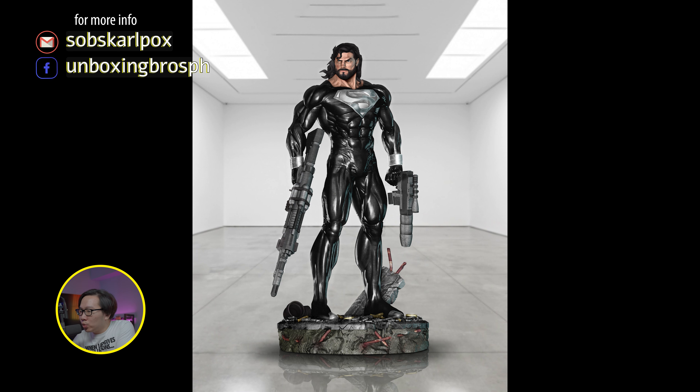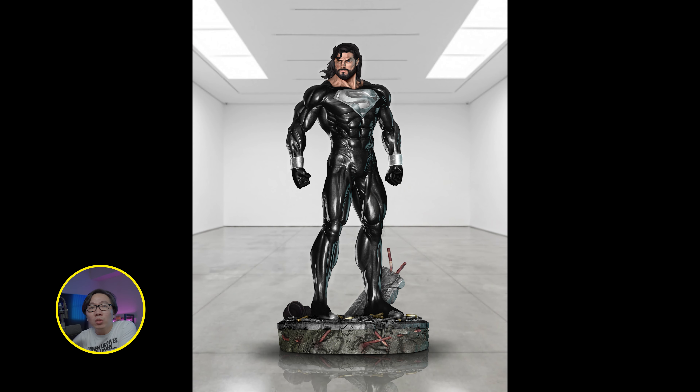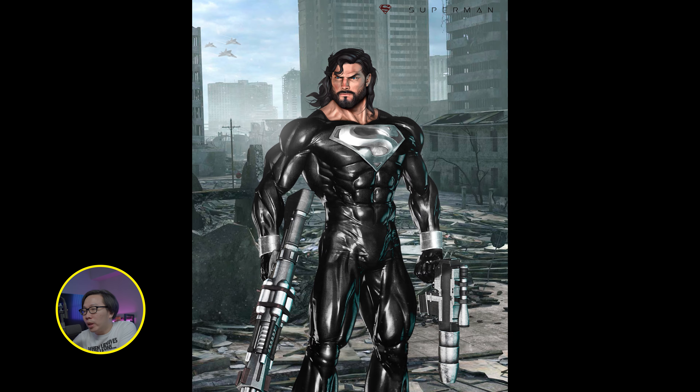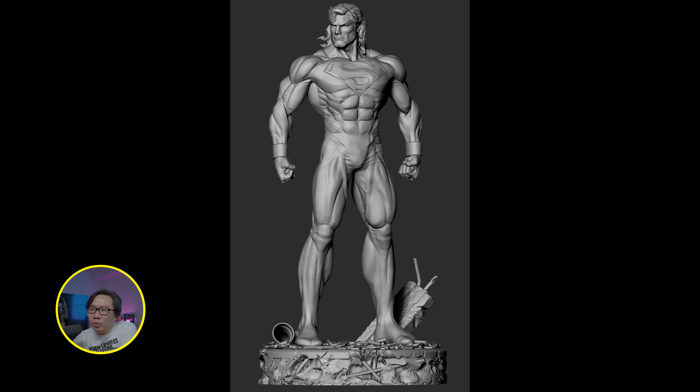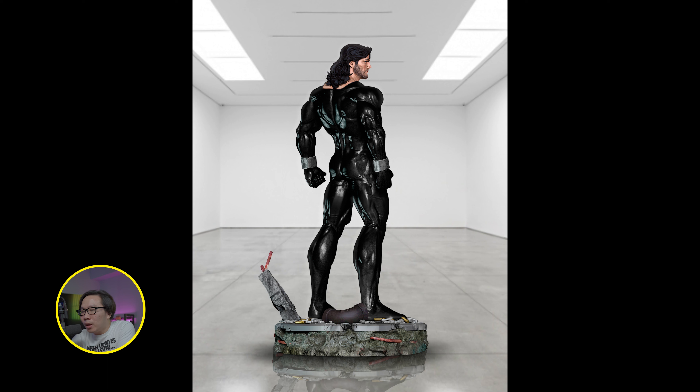Next, we have this Recovery Suit Superman. It will come with 3 portraits and there will be a hand switch-out so you can display him with or without the guns. This is a line of a series of Supermans — there will be an Eradicator, Cyborg, Steel, and other versions of Superman and all of them will be medium type.